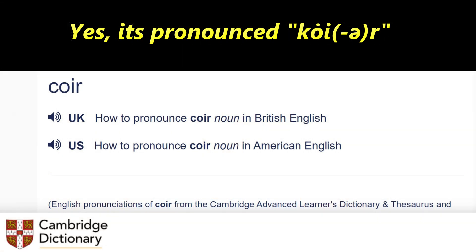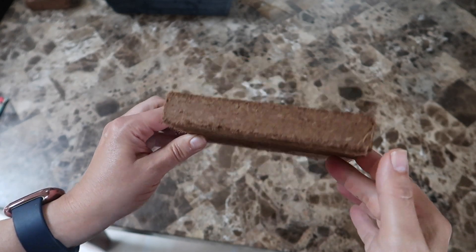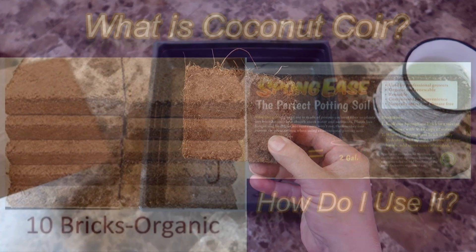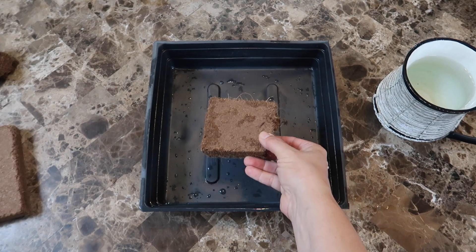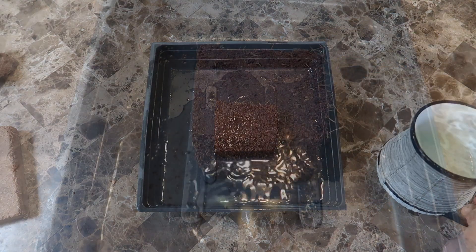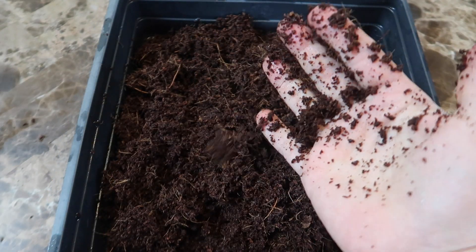I'll be using coconut coir — some people call it coconut peat. I'll be using the coir as a grow medium for the microgreens. I like using coconut coir mostly because it stores easily. It's so compact and when you use it you just add water and it expands to five times its size. Another reason I like using it is because it's sterile and doesn't contain any microorganisms or pathogens — and definitely none of those nasty fungus gnats.